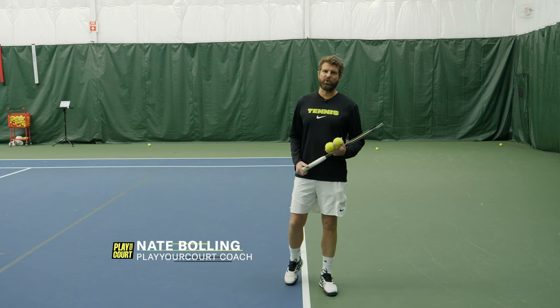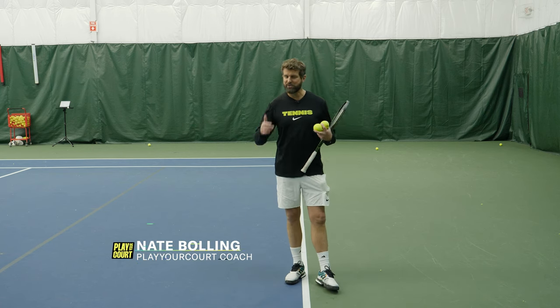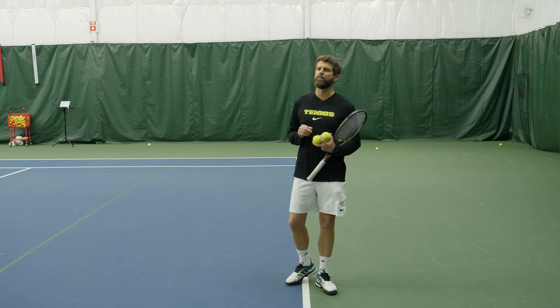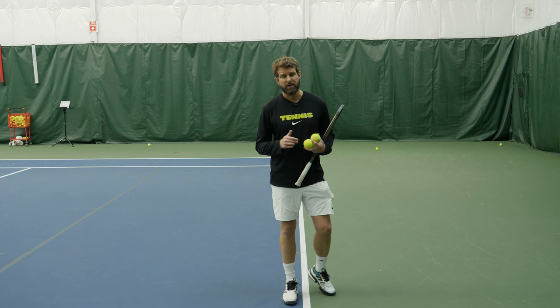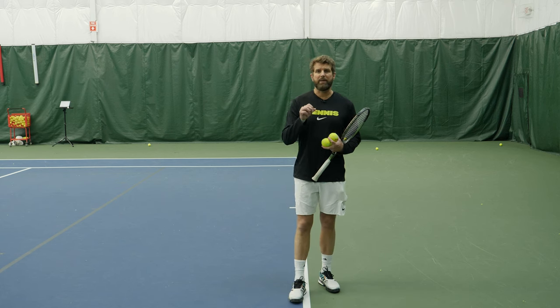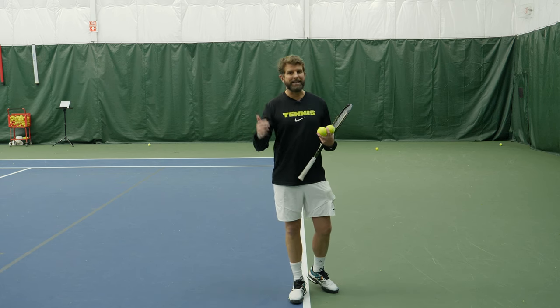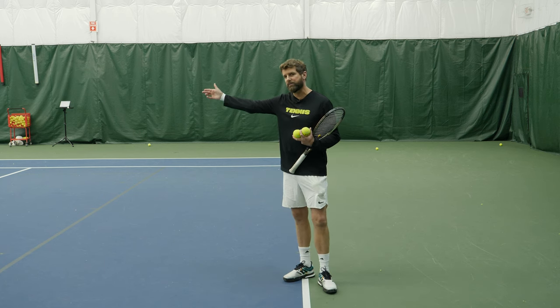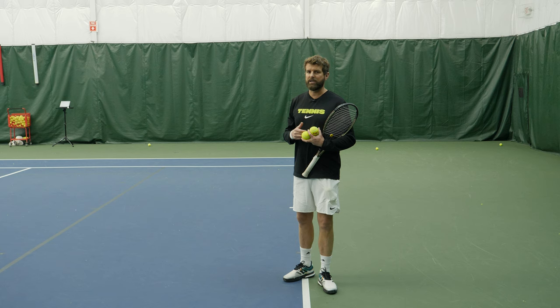Howdy, tennis fans. Nate here with Player Courts. So you're tired of getting lobbed — it's why you clicked on this video, whether it be doubles or singles. We'll focus a little bit more on doubles for this one because we see it a lot in doubles. But you're here because you're getting beat by the lob. You have a team that is either using it offensively or defensively, and it's driving you nuts.